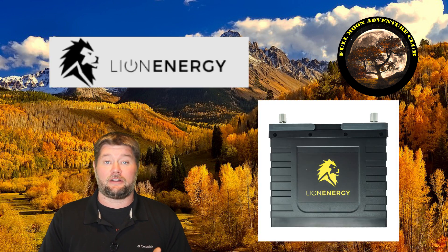Hi everybody, my name is Jim with Full Moon Adventure Club and I'm excited because today we get to test out my new favorite battery. These are from Lion Energy and they are called UT1300 lithium iron phosphate batteries.